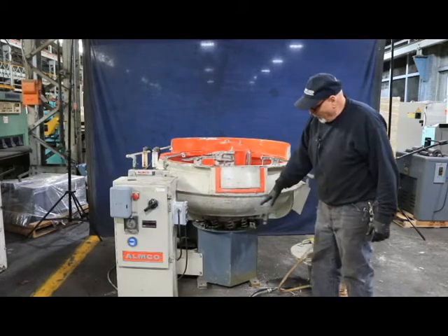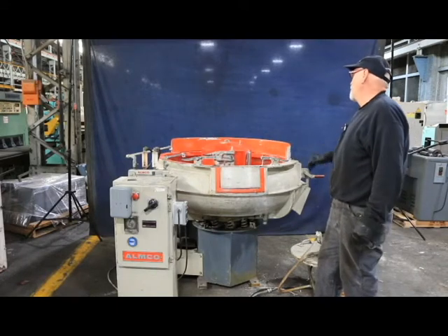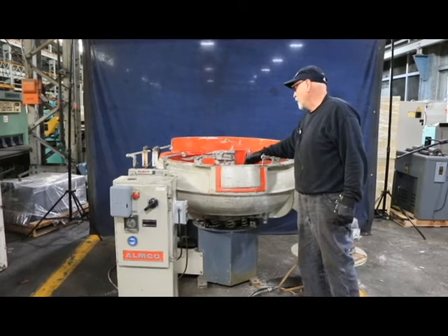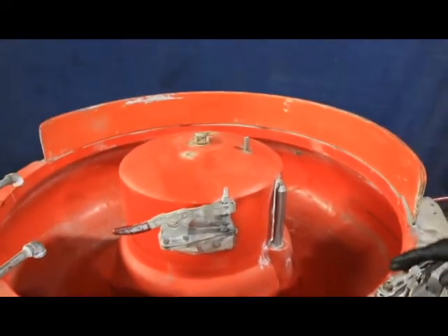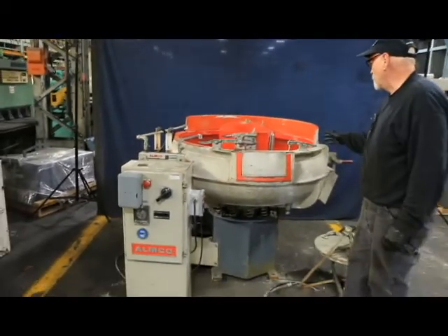This has a counterweight on the bottom that's eccentric and causes a controlled vibration. You have different types of media in here — this is a heavy rubber, some type of rubber compound. The liners of these tubs, you want to make sure that they're not ripped or torn or pieces missing. This is all intact.